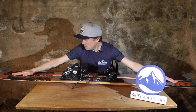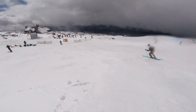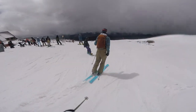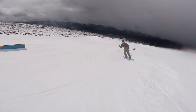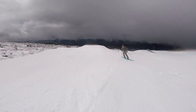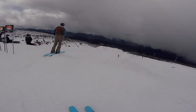You also just get soft-flexing tips and tails. In this around 100-to-106mm twin tip category, these are some of the softest tips and tails you'll find. It does stiffen up underfoot, which I think is important. The less torsional stiffness and softer flexing tips and tails allow for easier turn entry — all those butters, smearing turns, and that sort of thing — and it just creates a really fun platform to ski on.